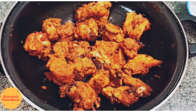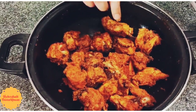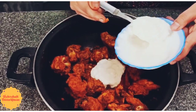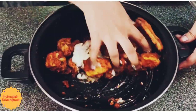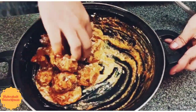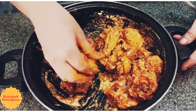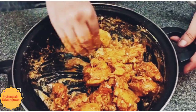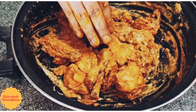Now we are done with the rice part. Coming to the chicken: after it gets steamed, add 3 spoons of curd to the chicken and mix it thoroughly. After mixing, let it rest for 10 minutes in the freezer.